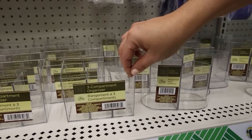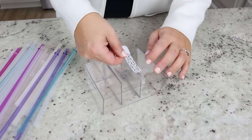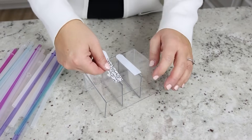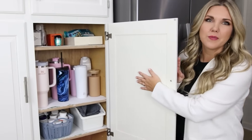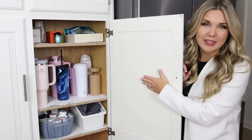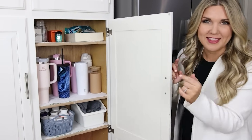Here's a $1.25 hack to organize all of your straws. Pick up a plastic container like this with three compartments. Next, I'm gonna add some command strips to the back. Over here in my pantry I have all my cups organized, so I thought, what if I put the straw organization right here on the cabinet door? So let's try that.